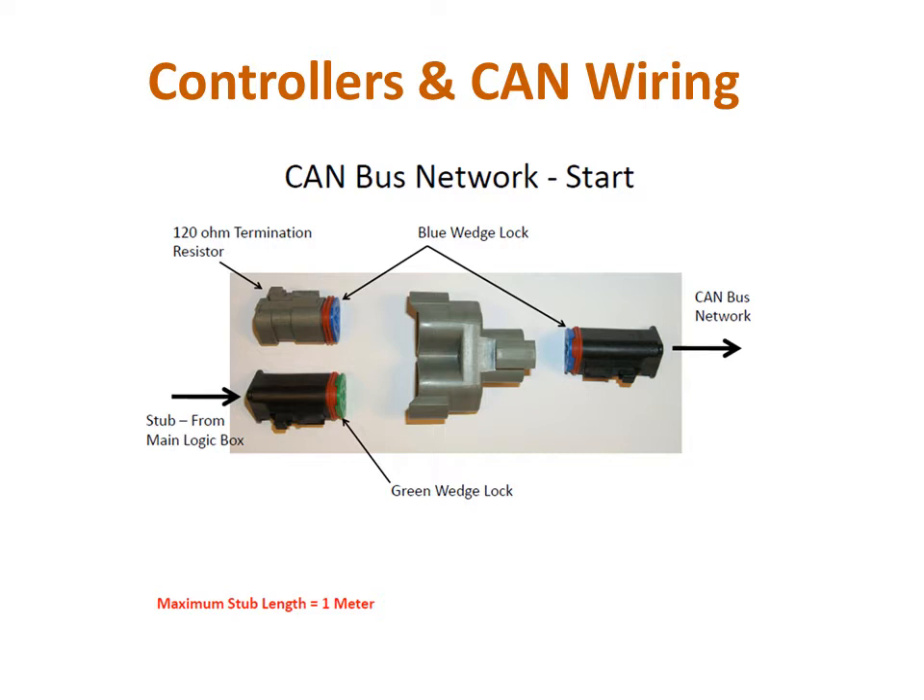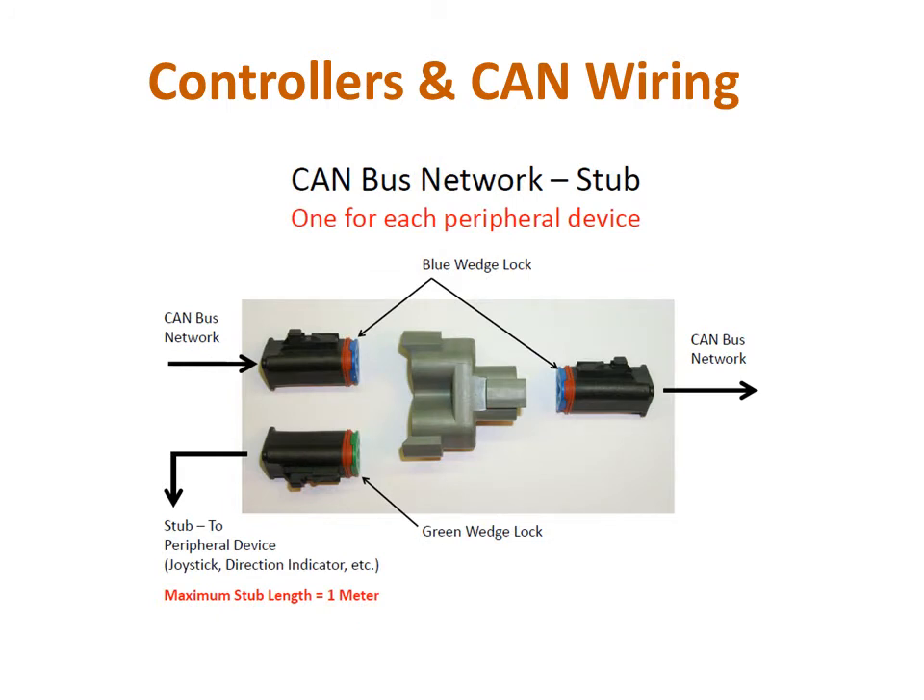This network begins with a terminating resistor and the forestry monitor harness on one side of the T, and a CAN cable running to the next network T in the setup. Since each device needs to be tied into the CAN network, there needs to be another network T for the joystick, along with a CAN cable going to the next part of the network.